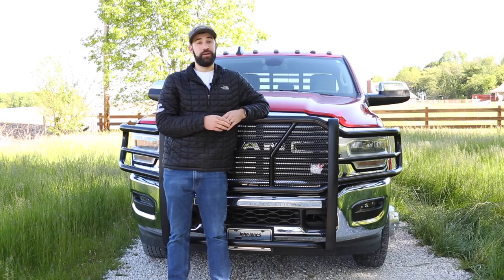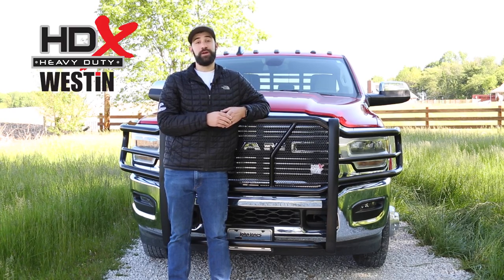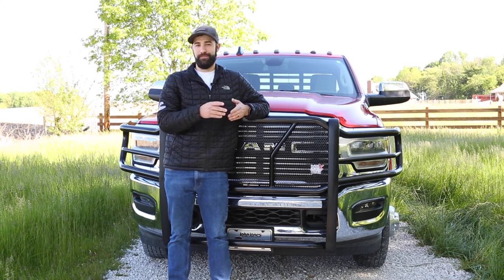Your truck should never let you down and neither should your protective accessories. Protect your investment with Weston Automotive's HDX Grill Guard, and when it comes time to upgrade, don't forget that Meijer has it.